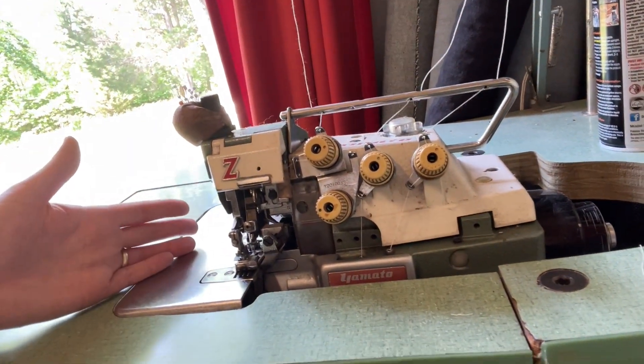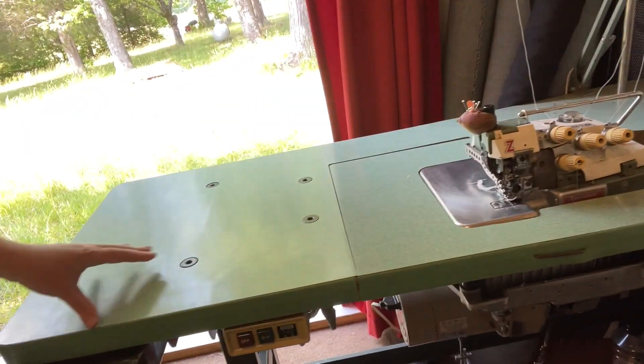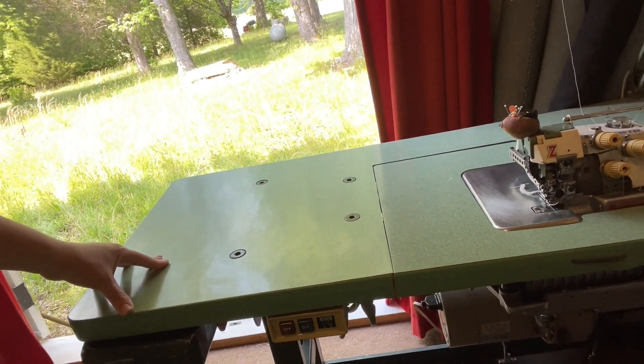Honestly I don't really need the chain stitch — I just use it as a three-thread. I got a really good deal on this thing, it was like $400. Not everybody has the space for a sewing machine like this, but if you do, they're just great. They don't do stupid things that home machines do, you can sew thick things, and they're just really stable machines. I'm a big fan.